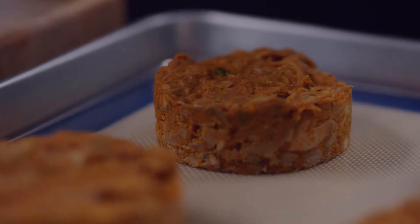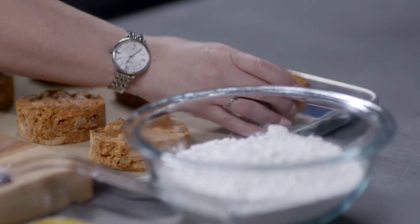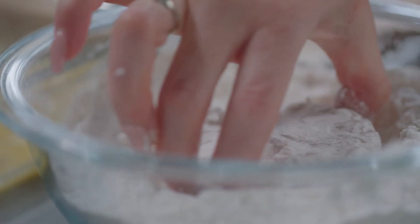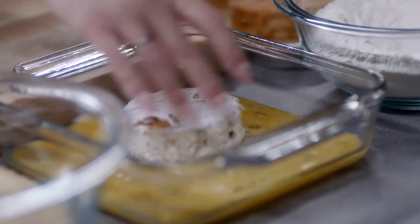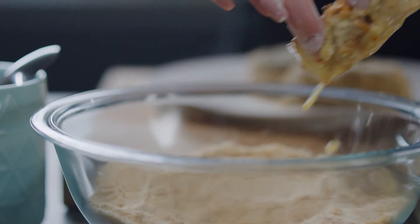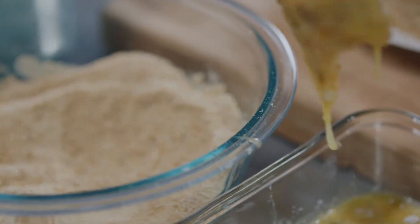The secret to a great crispy croquette? Double dipping. Egg, then breadcrumb, then egg again, then breadcrumb.